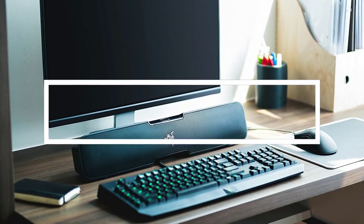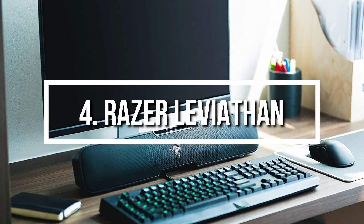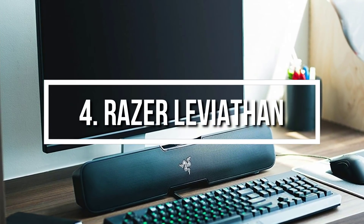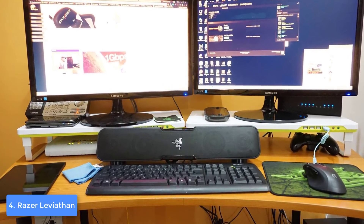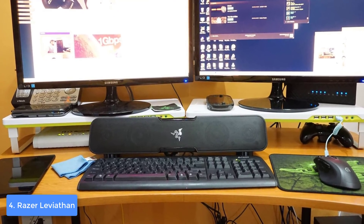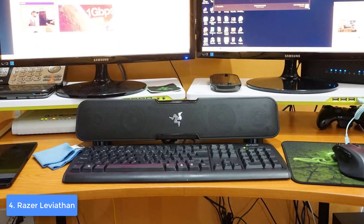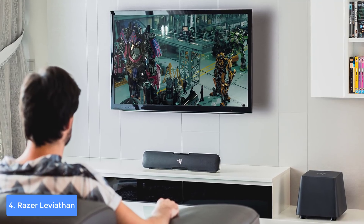At number 4 we have the Razer Leviathan. The Razer Leviathan is everything that a typical gamer would love, such as Dolby surround sound and a subwoofer that will significantly enrich your intense gaming moments with some bass. From a design perspective, the Leviathan is an all-black compact soundbar that features a perforated grill on the front, accompanied by the well-known Razer logo and backlit controls placed slightly above the logo.